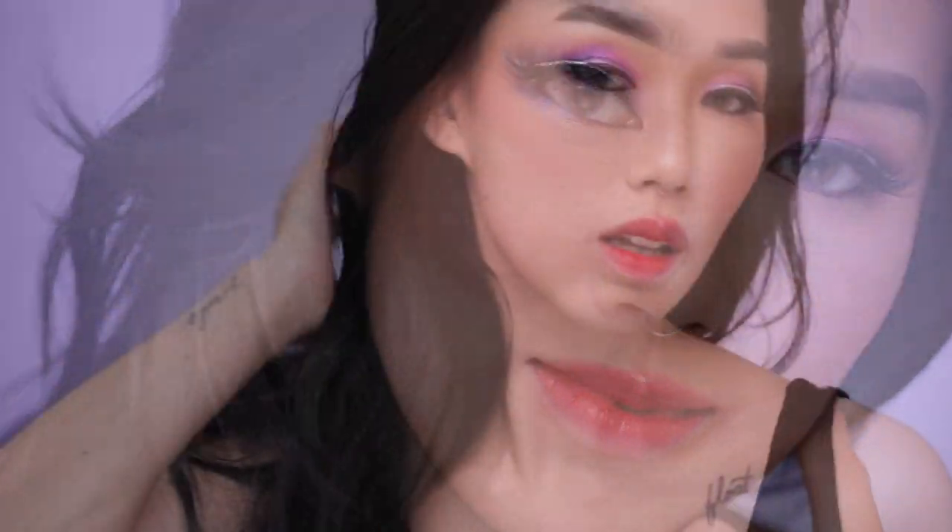Here comes the real transformation — I went on Yelp and looked up the best wig shops. I think this looks like a Kim K wig, but this is the final look! What do you think this girl's name is? Leave a comment below and let me know. Once again, I want to thank this brand for working with me and sponsoring this video. If you guys liked it, give it a thumbs up and I'll see you guys in my next one — bye!